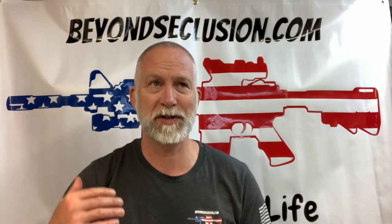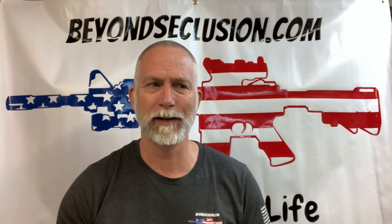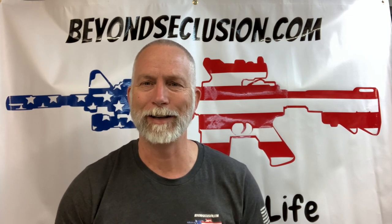Hey guys, welcome back to Beyond Seclusion. One of the things that my subs like about my channel and kind of come to expect is I'll review anything and everything related to shooting, not just the big ticket high-end guns. I also like to cover the small stuff, things that a lot of us are looking for, shopping for — things like trigger pull gauges. Not everybody's going to want one, but a lot of us would be interested, and there's not exactly a ton of videos out there doing comparisons, and those are some of the things that I like to do.